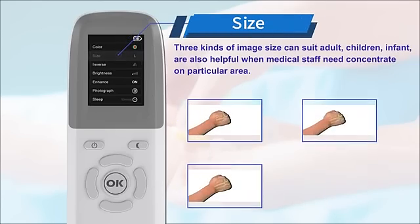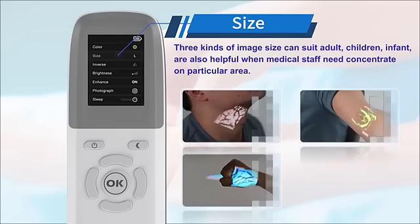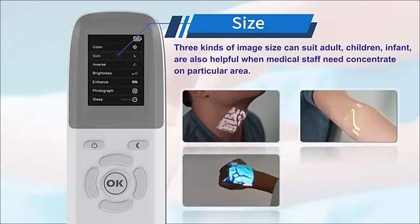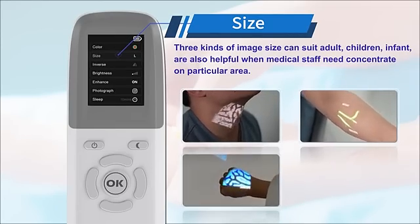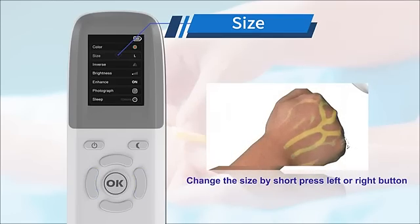Three kinds of image size can suit adults, children, and infants, and are also helpful when medical staff need to focus on a particular area. You can change the size by short pressing the left or right button.